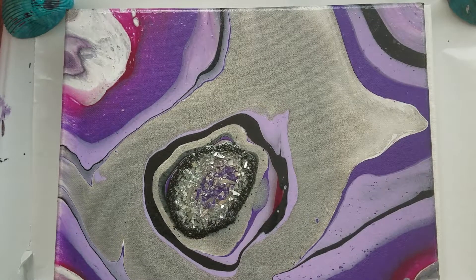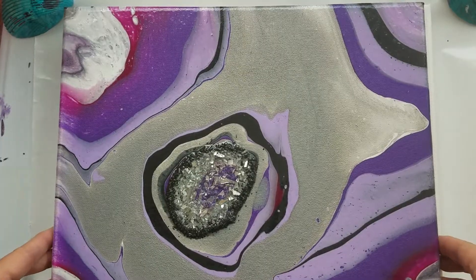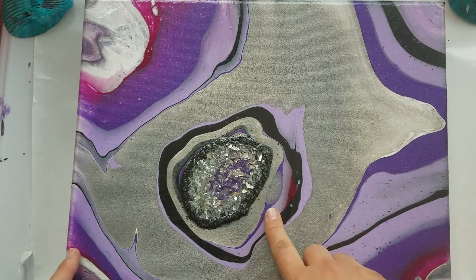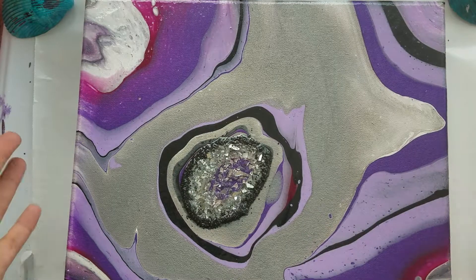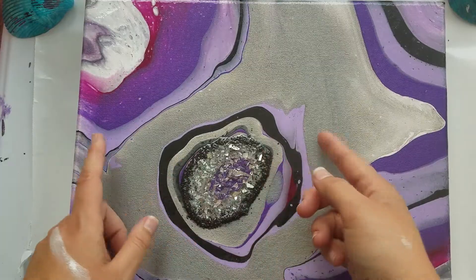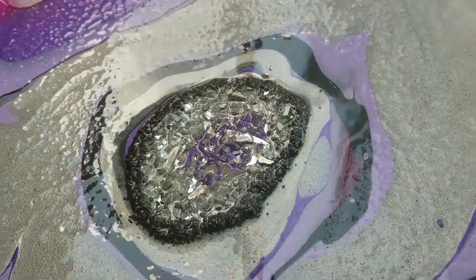Hey guys, Messy Messy here. Today we're gonna do a little arts and crafts. I wanted to show you my finished piece of a purple geode that I did. I tried to do a puddle pour, tilted it to try and make an irregular shape, finished it off with some broken glass and resin, and this is what I got.